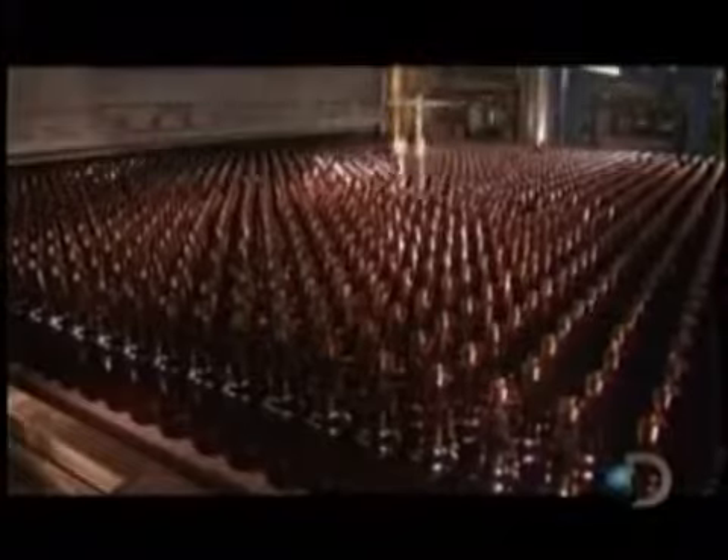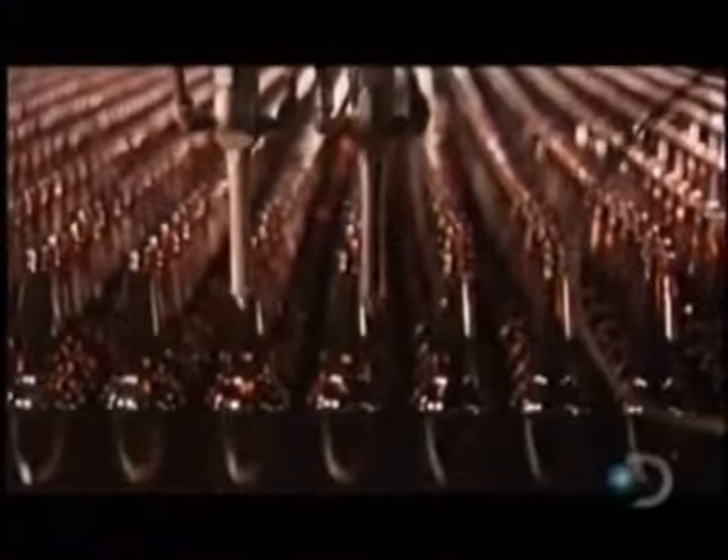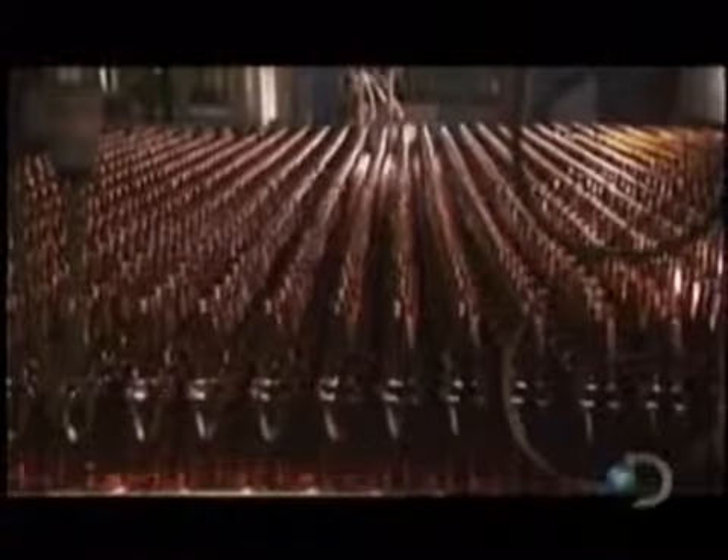As the bottles exit the annealing leer, a sprayer coats their exteriors with lubricant. This enables them to move smoothly through the rest of the inspection and packaging line.